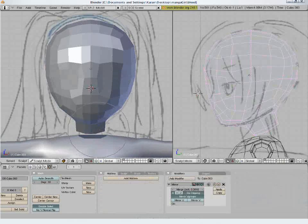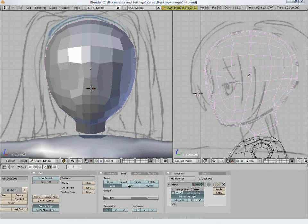In object mode, use the sculpt tool to give a nice shape to the head. You can use inflate, grab, and smooth brush to bring out the shape.